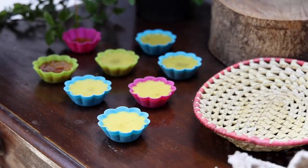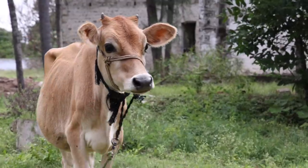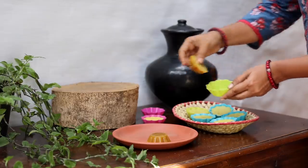Let the soaps harden. You can also keep them in the fridge for 15 minutes to speed up the process. Once hardened, remove from the molds.